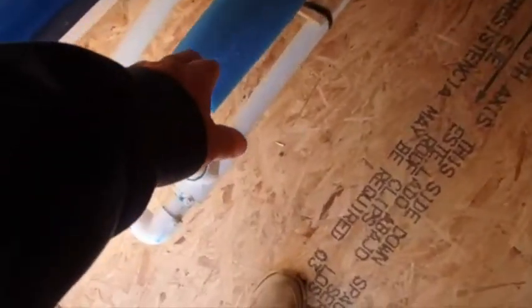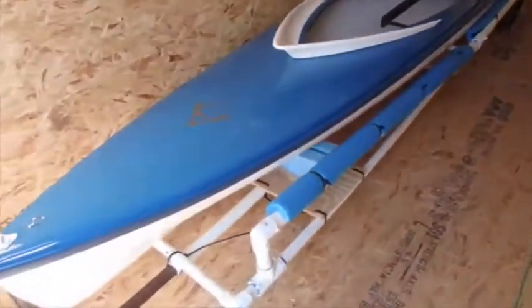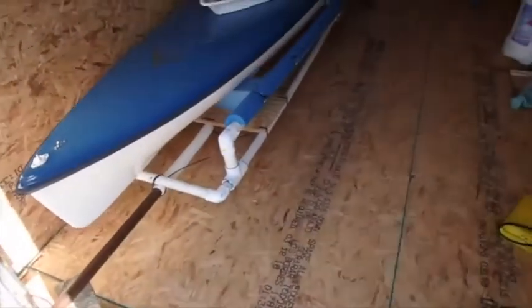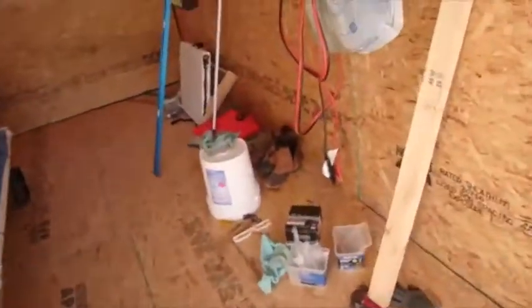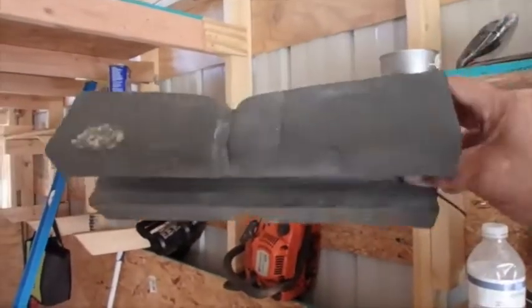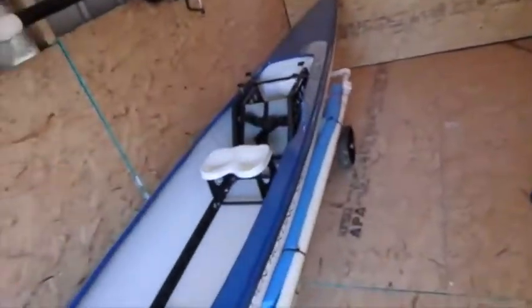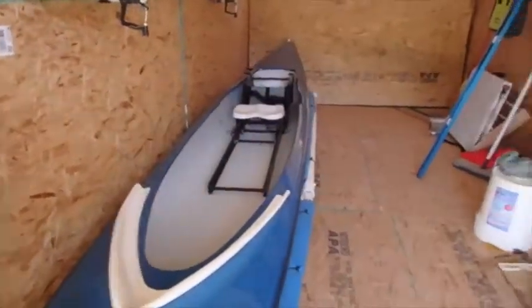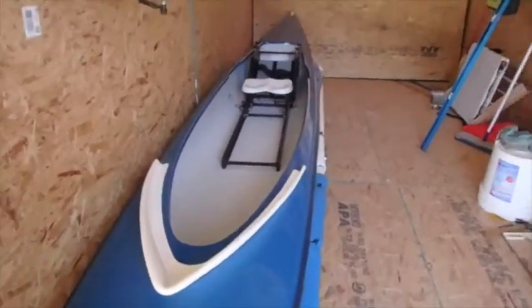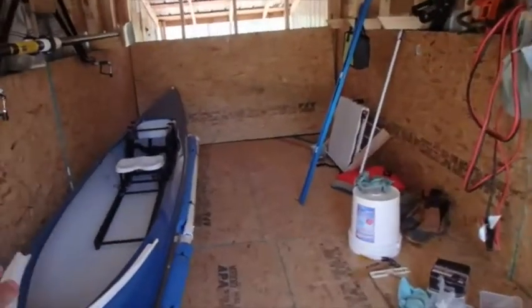I went out and bought some of these pool noodles and put them on the side of the boat cart. Instead of having a couple of these little kayak rest things, by putting these on there it keeps the boat from being prone to move around much, which when we're going down to the water I noticed sometimes the boat would hit a bump and kind of go this way and that way.